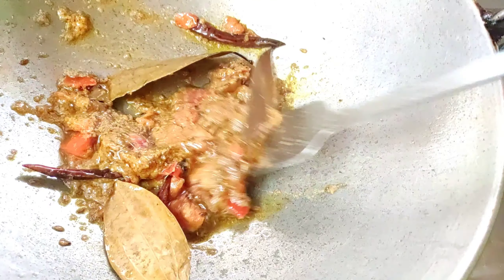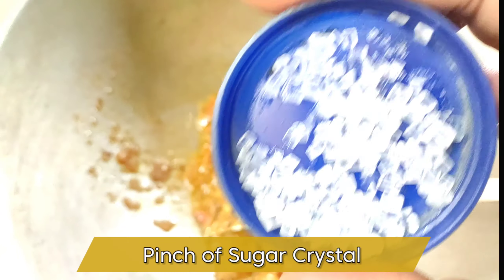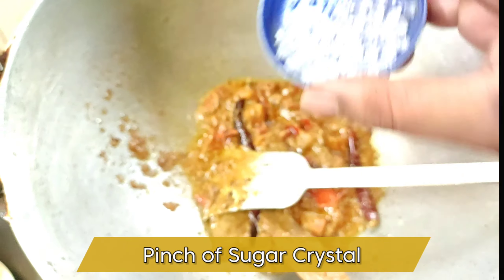Guys, we have to mix all the spices very well on a low flame. Now I am going to add a pinch of sugar, then the fried chopped potatoes, and after the potatoes we are going to add the boiled yellow peas.